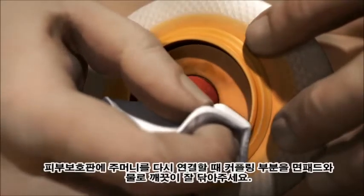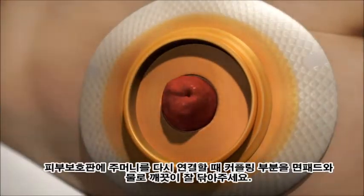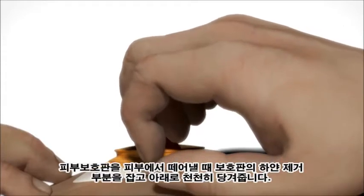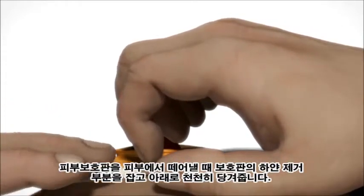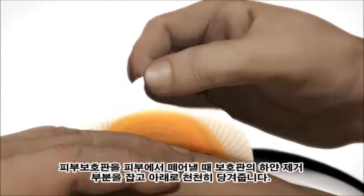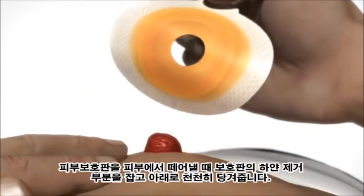If reusing the base plate, clean the coupling area using a cotton pad and water. To remove the base plate from your skin, grasp the white removal ear and pull downwards slowly. Apply light pressure on the skin with your free hand as you peel the adhesive downwards.